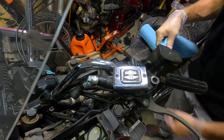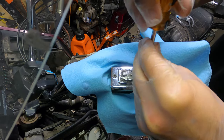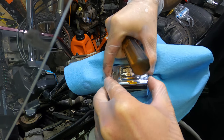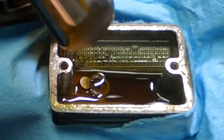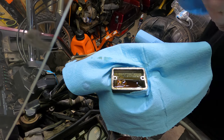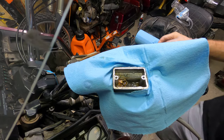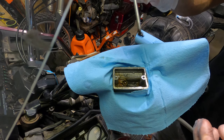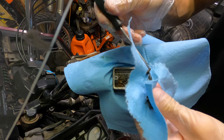First things first, open this up — anytime you're working around stuff like this it helps to cover things because brake fluid is super corrosive, you don't want it getting all over your stuff. And the bladder — oh yeah, geez, look at that, it looks like mud. So when it looks like this, first thing I'll do is absorb all this out so I'm not pushing old fluid through. There's like mud at the bottom — I've seen some pretty bad ones and this is definitely up there. Literally like sludge.